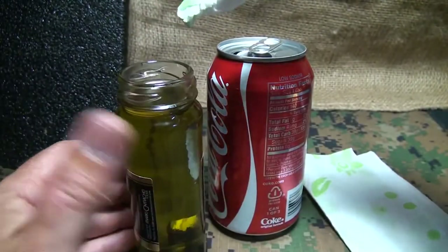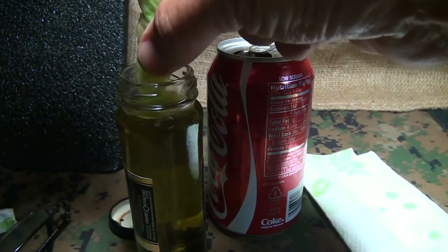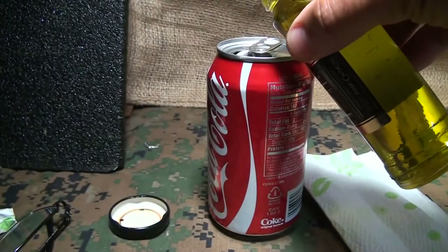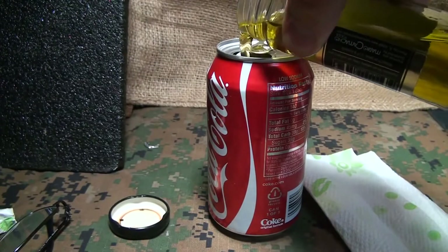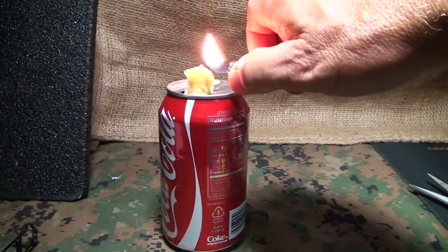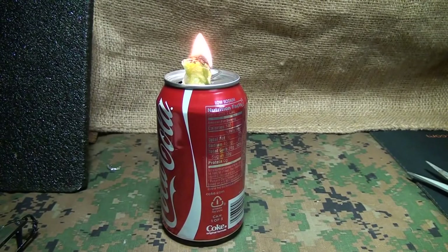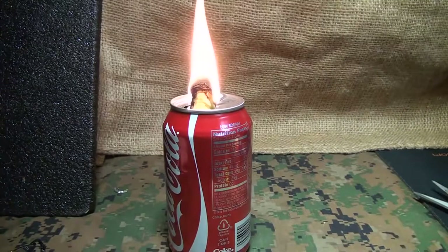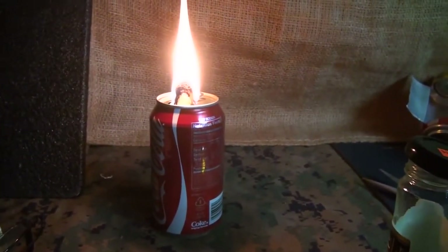Next, go ahead and get the olive oil on your wick — this is really what this is going to be, just a wick. Get it good and soaked. You can even use cooking oil as well, which would probably be a little cheaper. Pour the olive oil in the can about halfway. Take your wick and drop it down in. Then we're going to just light it. It'll burn for a good while. It's going to wick the oil out of the bottom of the can through the napkin. Now we have a nice little light for warmth, and you could even cook a little something on here if you set it up right.